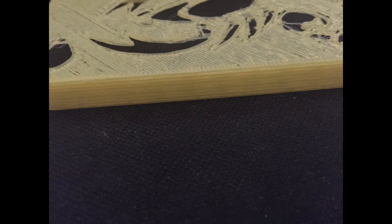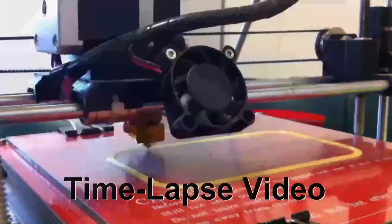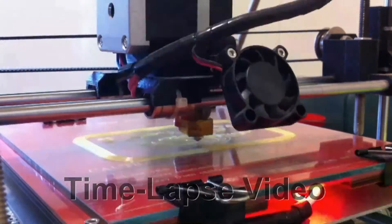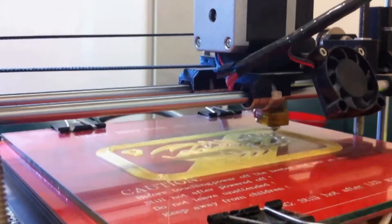I also noticed the quality of the side of the print was fine, which means the other layers were printed at a good speed. For the next print I lowered the speed of the first print layer and also changed the layer height to increase the detail of the scorpion. I also changed from printing a raft to a brim.